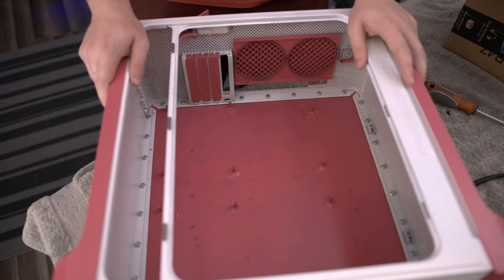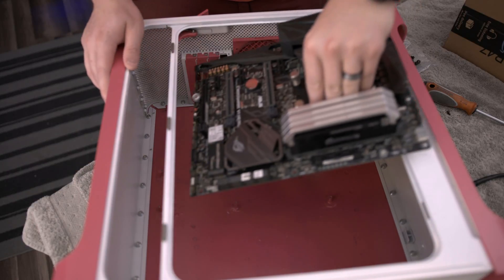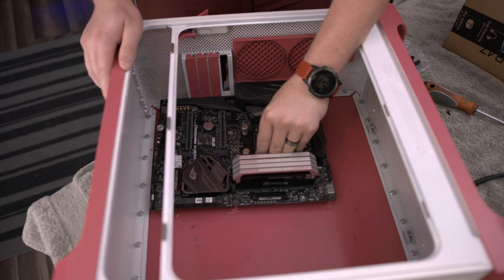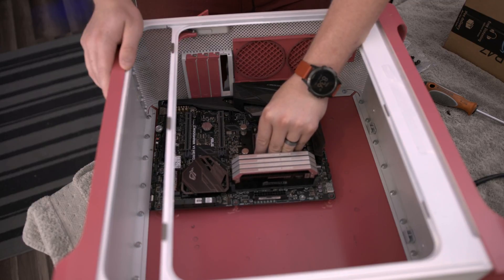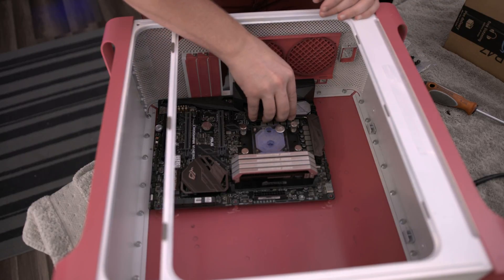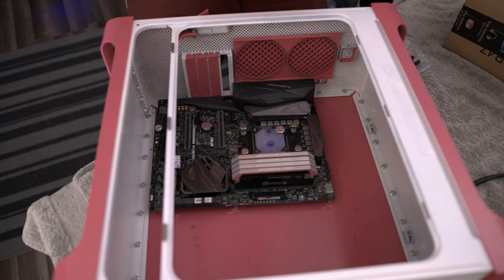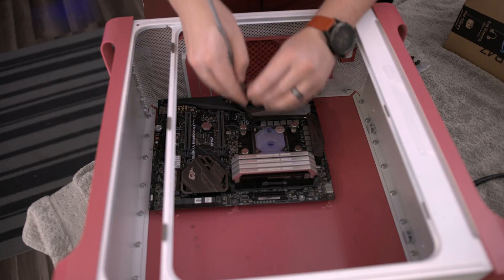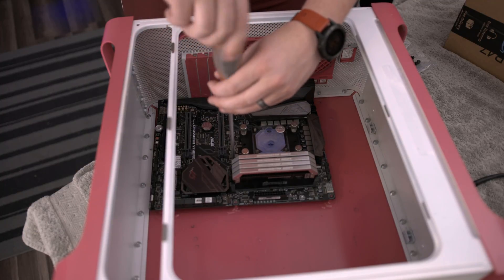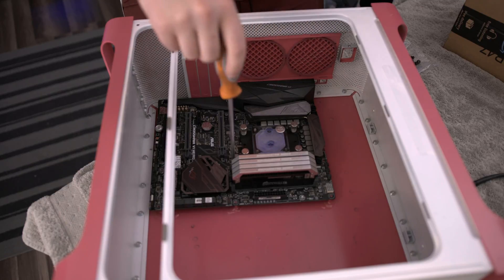Once you have the motherboard ready for install, you're just going to pick it up and drop it into place. Remember, this is not a typical case — you don't have that little nub on the center point that's so common nowadays. So you're going to want to line it up with your standoffs that you installed and screw it down. My suggestion would be the middle one first — get that lined up and screw it in, following with the remainder of the motherboard screws.